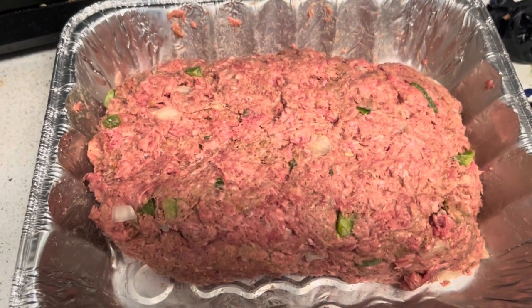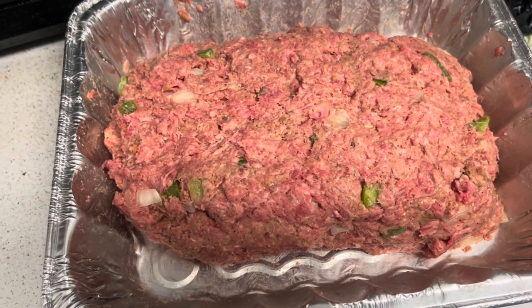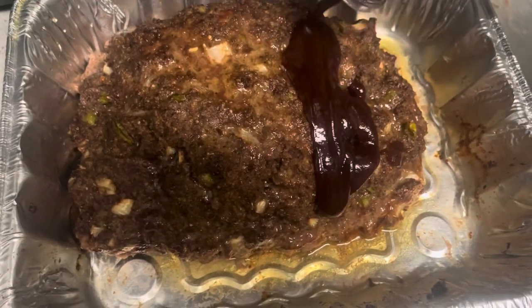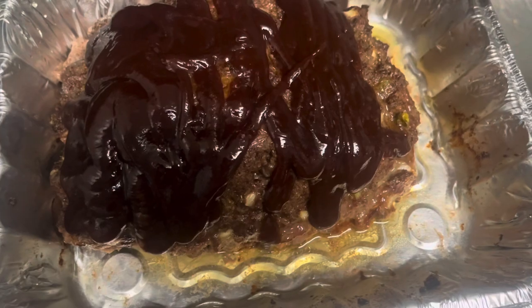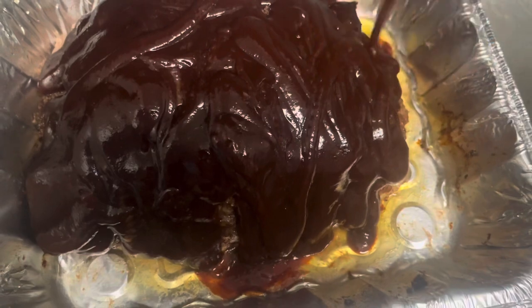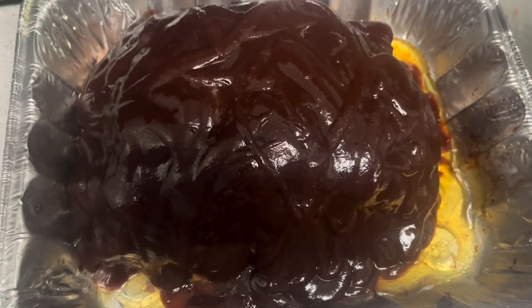This baby is going to cook on 350 for an hour and 30 minutes, or even an hour and 15 minutes, until you take it out. Then I add that Baby Ray barbecue sauce - your kitchen, your way, you can add any barbecue sauce you want. Place her back in the oven for the remaining 20 minutes. In total, this meatloaf cooked two hours.